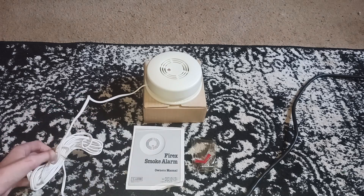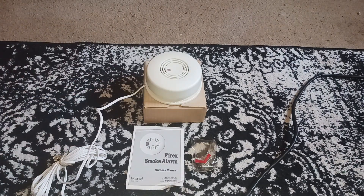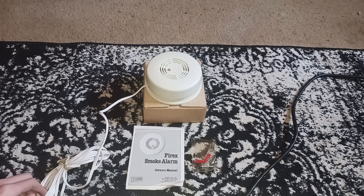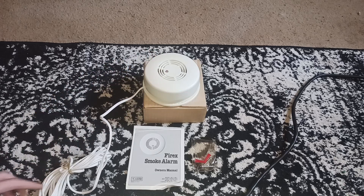I'm really happy that I was able to get this unit. I think I even said in the video for this one that I would like to get one of these, and I was able to. One of the cooler alarms I've gotten in a long time. It could even be my rarest detector, I'm not too sure though. I hope you enjoyed this video, and I'll see you probably tomorrow. Bye.